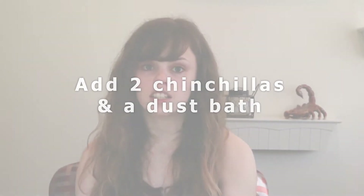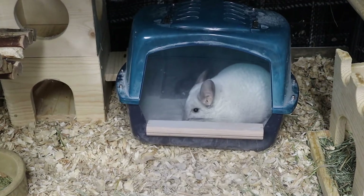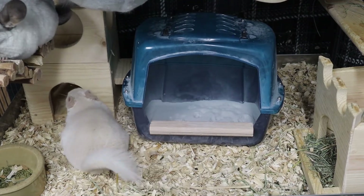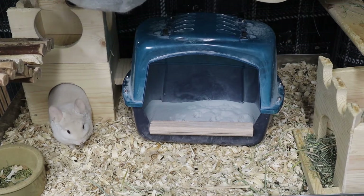Now we're going to start putting them into the cage. First, put a dust bath in the cage. You're going to start with your beta chinchilla — you do not want to put the alpha in first because they will essentially claim it as theirs. Take your beta chinchilla and put them directly into the dust bath; they're going to roll and exit. Then take your alpha chinchilla and put them into the dust bath. This method slowly introduces their scent to each other because for the first couple of minutes they're going to smell like dust instead of a new chinchilla, gradually introducing the scent to each other and the environment.